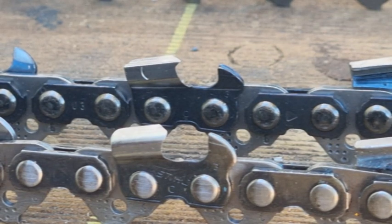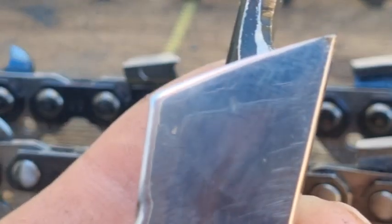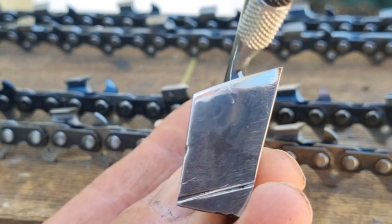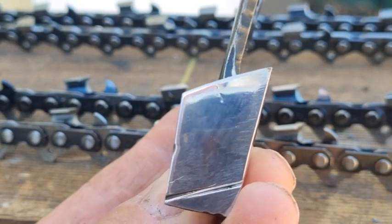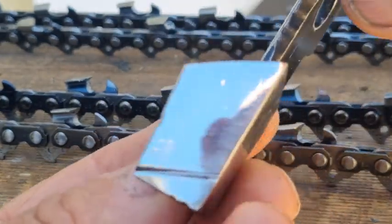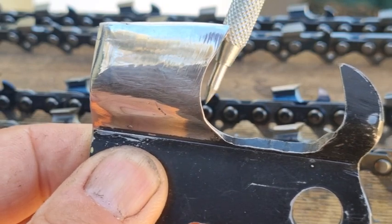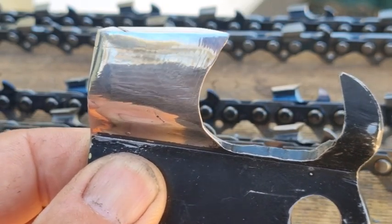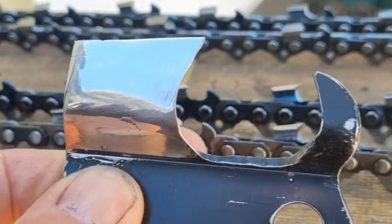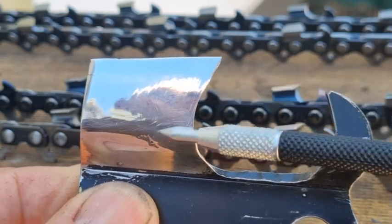Let's briefly go over those two angles again. The angle you see here is your top plate cutting angle — semi-chisel is generally 30 degrees, and full-chisel is 25 degrees, though it can be 30 in softer timber. The next angle is your top plate cutting angle, which is generally 60 degrees, made either by a file or a grinding wheel. If made by a file, it generally means the file sits about 20% above the highest point — this is referred to as the side plate.